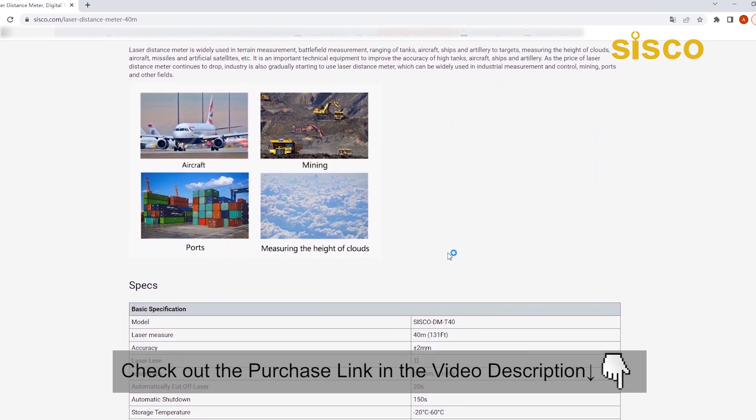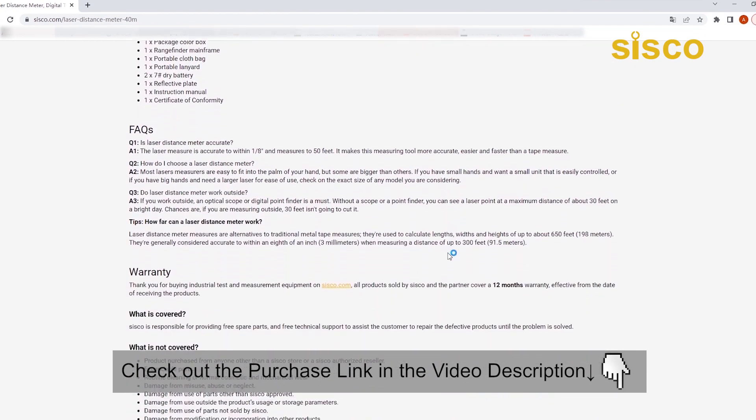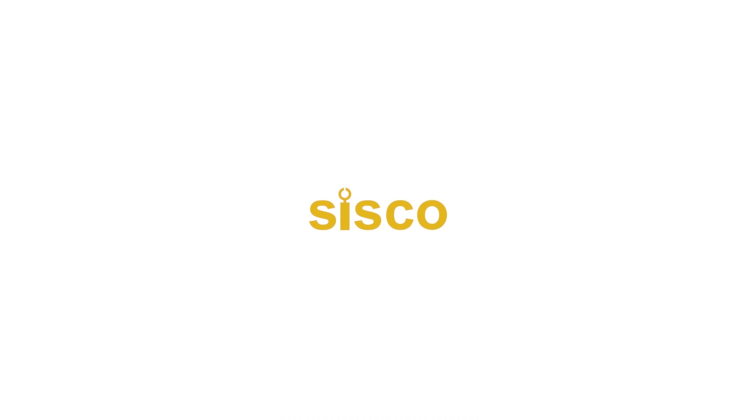Don't forget the product link has been posted in our video description below. Please go ahead, check it out, and do your shopping from there. We'll see you guys in the next video.